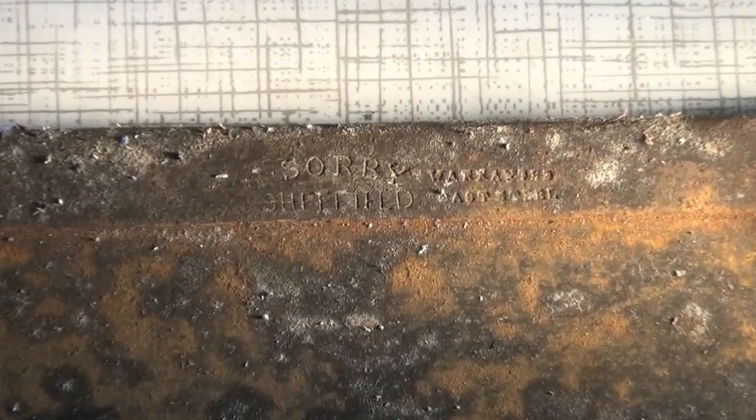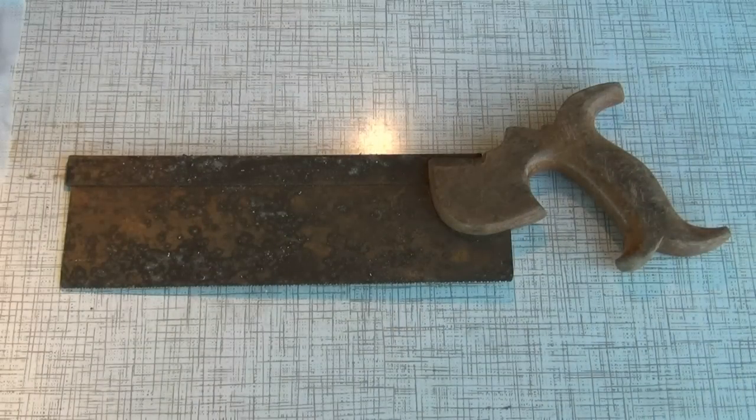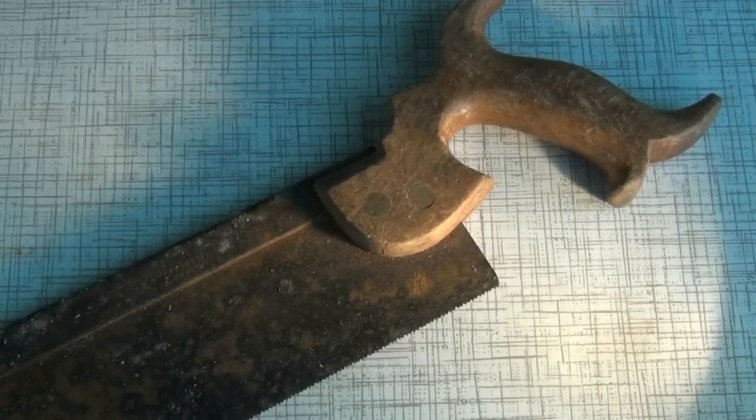This dovetail saw, made by SawBee of Sheffield, requires some attention to return it to working condition. To work on the metal and wooden parts, it's best to separate them.